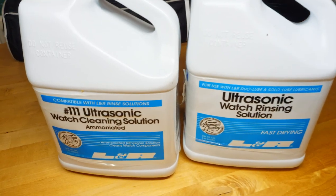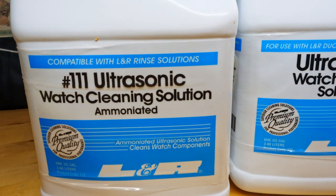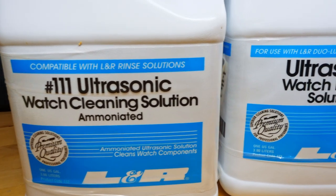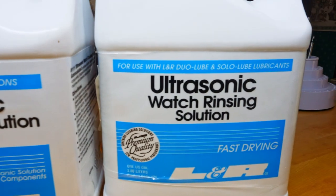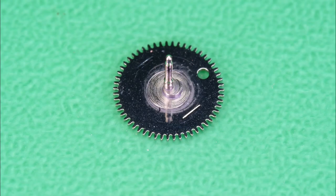In the previous video, I mentioned that it seemed to me that the parts were cleaner when I cleaned them in the Elma ultrasonic rather than the machine, but that was a different unit. So let's test this machine and have a look under macro. This reduction wheel had a full cycle — as per the manual, 35% speed in the ammoniated solution for 5 minutes, etc., up to the drying. And as you can see, it's not perfectly clean. It's Seiko S4 grease. The movement has never been used — it never was in a watch.